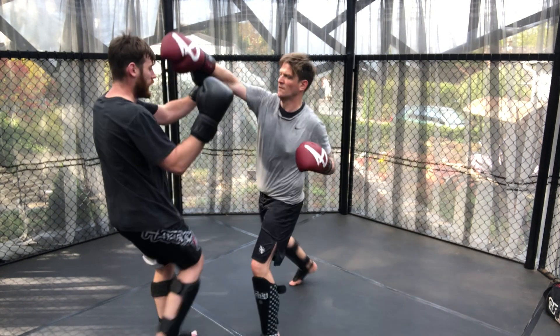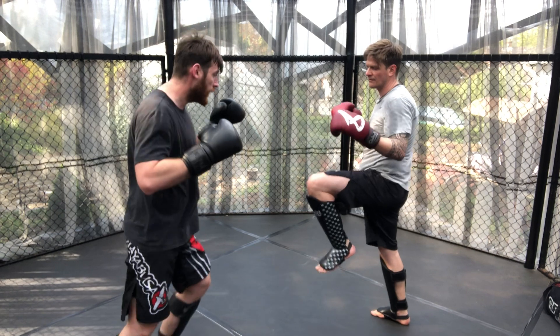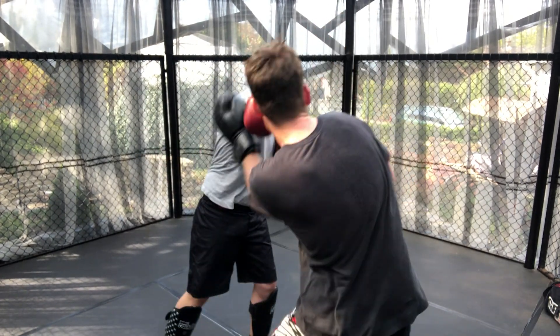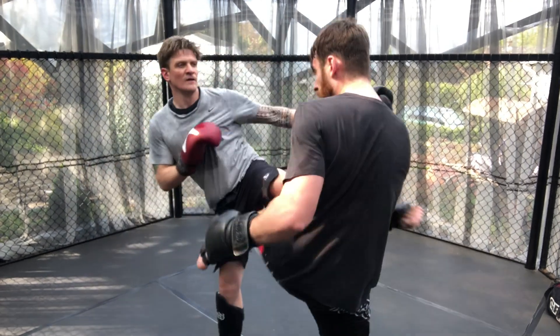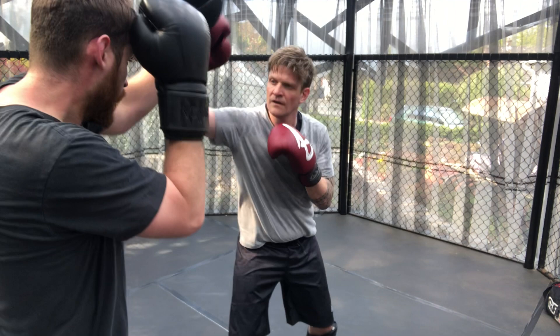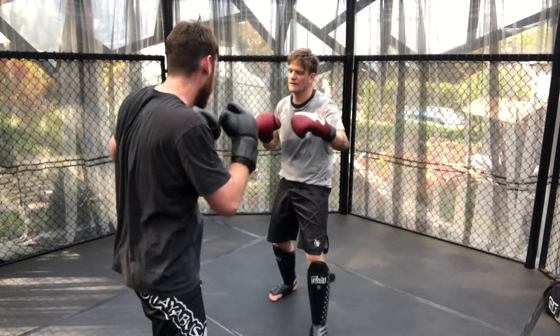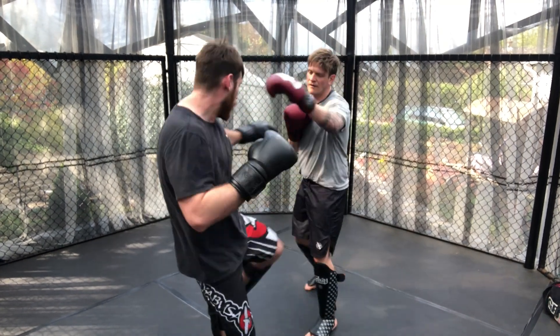Here we see the use of the cross to set up the body kick underneath, and then the cross being utilised after the kick to kind of cover the kick on the exit. Another hand trap here that pushes Adam's hand up, and then a use of the front kick to the leg to interrupt Adam's movement a little bit, and then Adam's utilising it back.